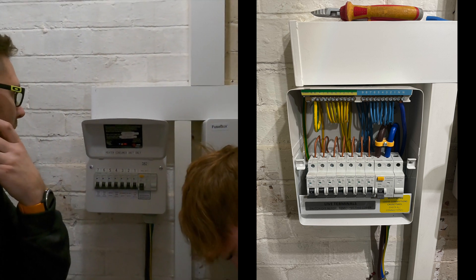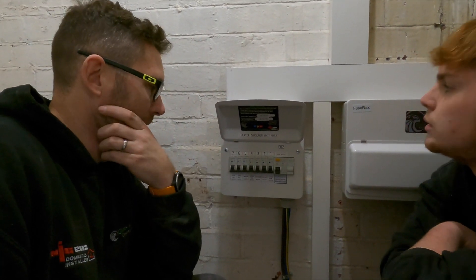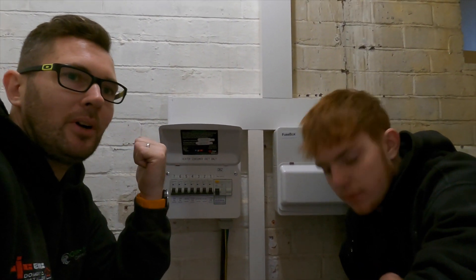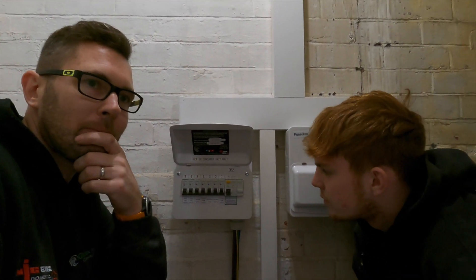Jack's put them on standoffs so there's a void behind the consumer unit to get all the cables in. Not just saying it because the ginger warrior is here - he's actually done a really, really good job, nice and neat. The key is I don't put loads of pressure on Jack to get it done quick, because if I'm on his back going 'come on, come on, get this done,' he's going to panic. I don't think anybody works well like that - I prefer positive reinforcement.